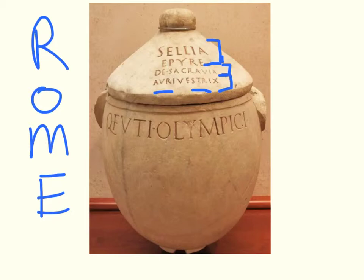It also tells us about her husband, down here in large font: Quintius Fugius Olympicus, whose name here is telling us that this is the property or the product of that Quintus. So I see something that's straightforward, direct, and unadorned.